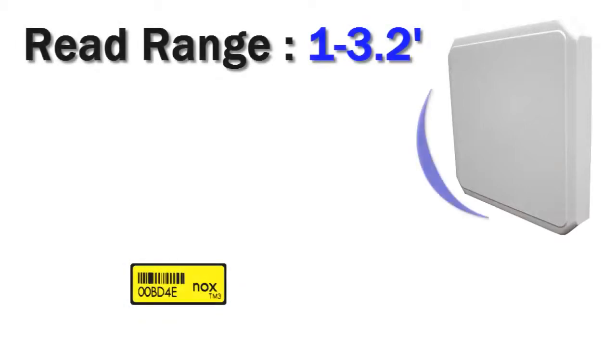The TM3 has a read range of 1 to 3.2 feet. This will vary however on your item, your reader, and your environment.